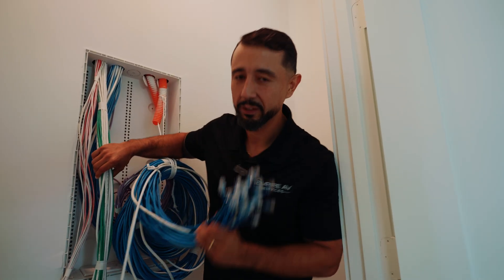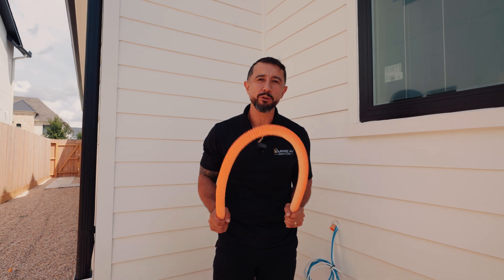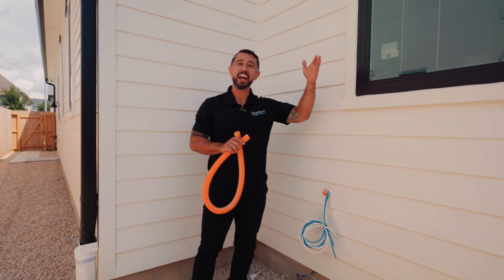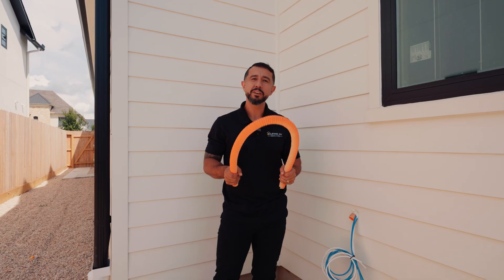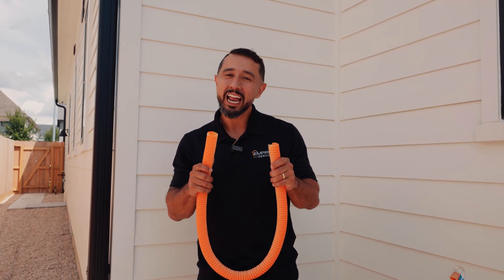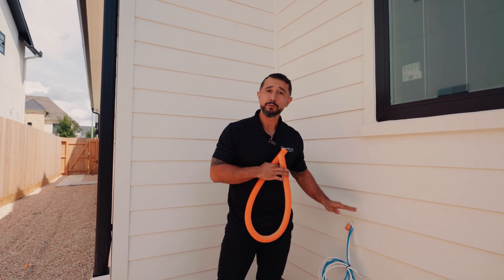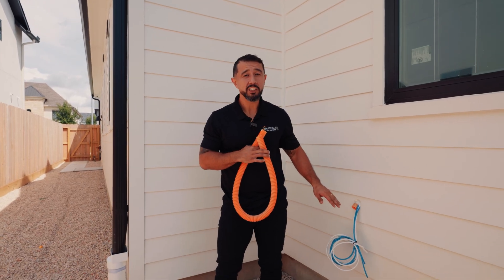Mistake number two: conduit — future-proofing your household. Make sure you are running conduit at least from the exterior of the house into your attic, and then from there, preferably into the rack. If you do not run conduit, you will not be able to add future fiber, future lines, or future anything into the household.